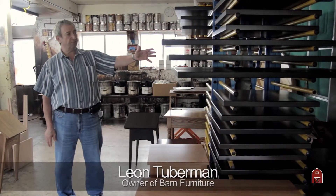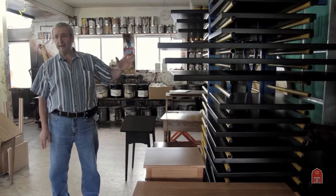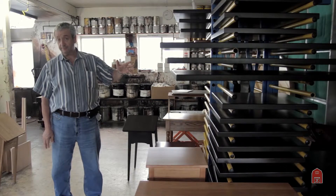These are drying racks that we use for the tabletops that we make. We always make sure that we let everything dry between the coats thoroughly, so we don't rush it, and that makes sure that the finish is up to the top specification possible.